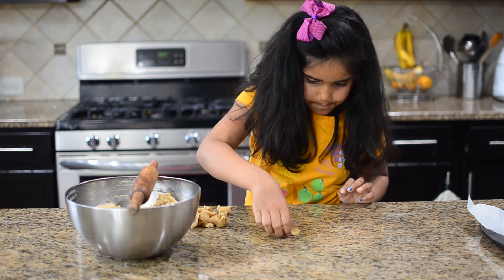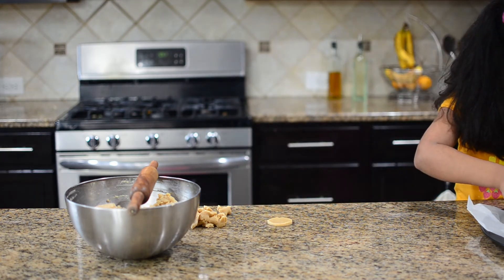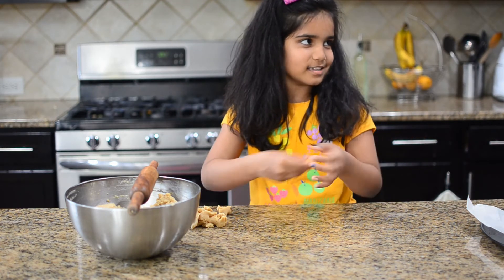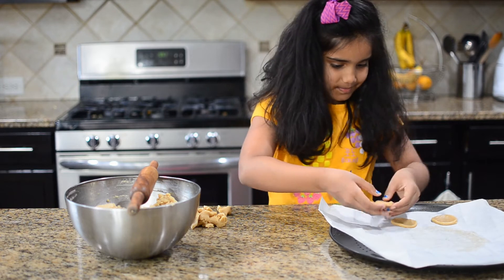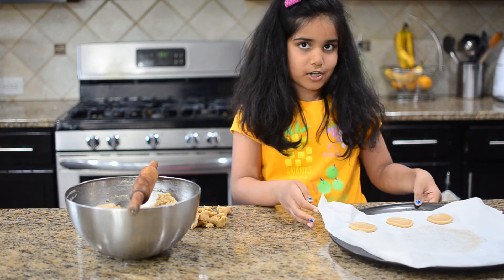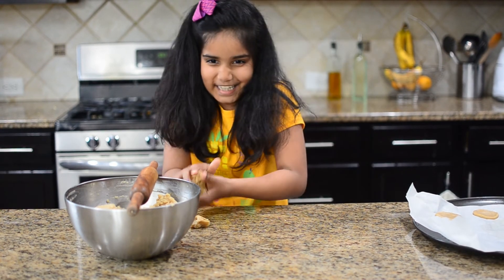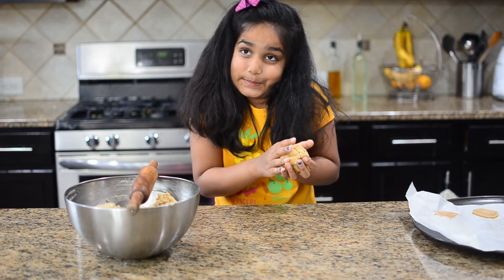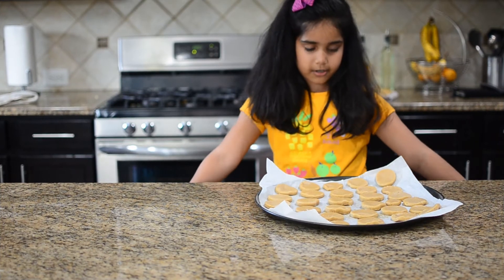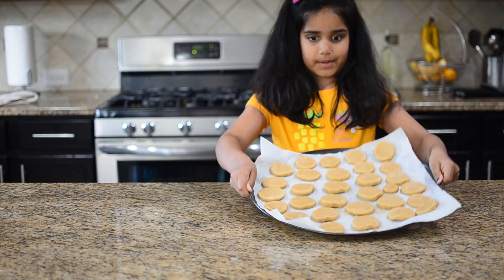I'm going to put them on my parchment paper. Now I'm going to do the rest again and roll. Some of them look like weird shapes because my hands are not cooperating. I've finished cutting my cookies and now I've put them on a baking tray with parchment paper on it.